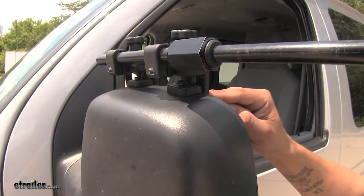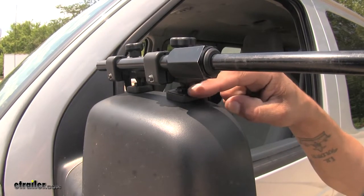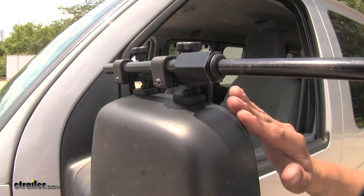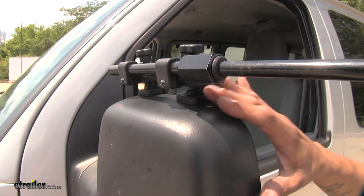As mentioned, it's going to go in between our mirror housing and glass, but we're going to have this nice rubber pad that's going to sit on top of our housing so we're not going to have to worry about any scratches or abrasions on our mirror.